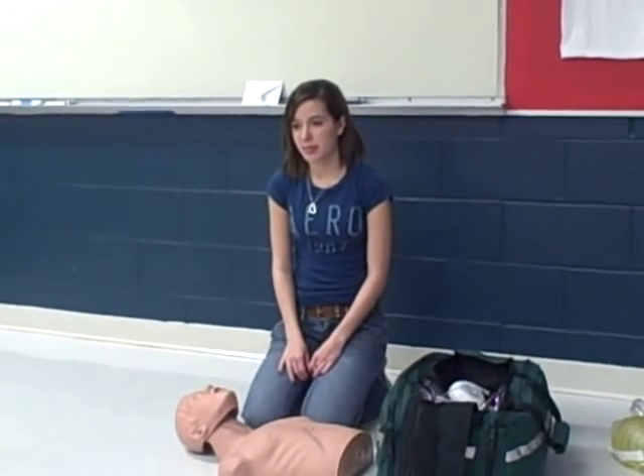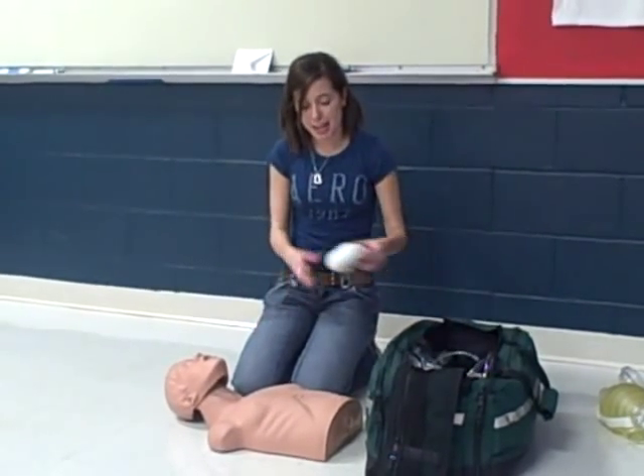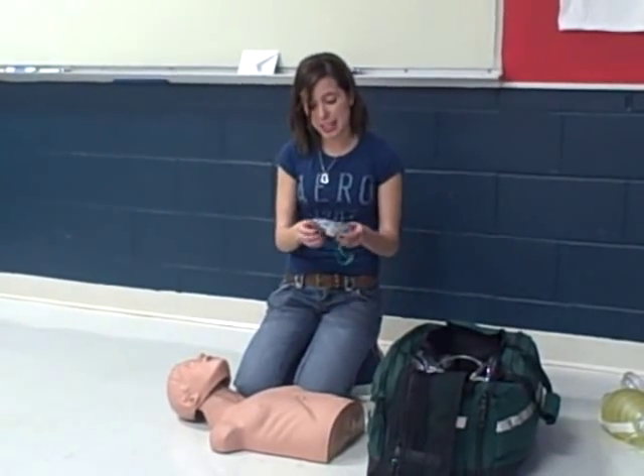You will be performing your mouth-to-mask with supplemental oxygen. You may begin. BSI for my buddy and I. I will get my pocket mask and see if it has a one-way valve on it. This one already has one connected permanently.